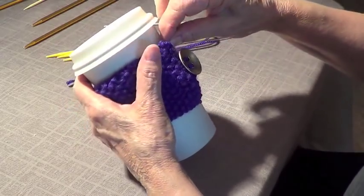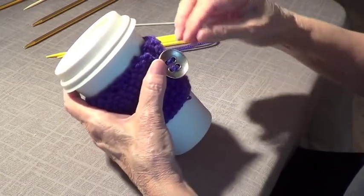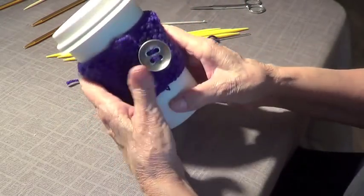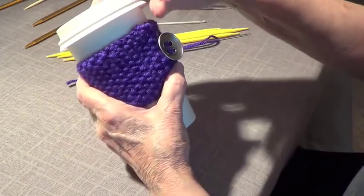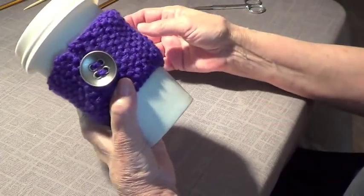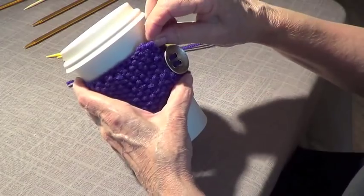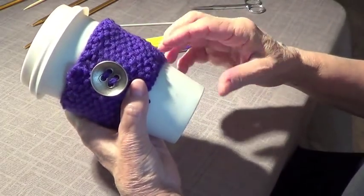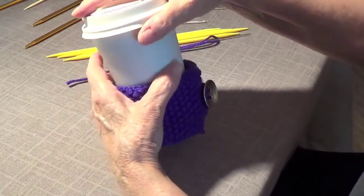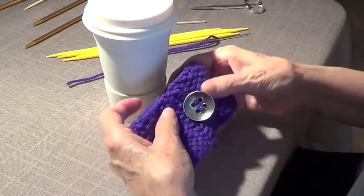You have a cozy with a button! They sell these mugs at different places — the classic ones are the Starbucks ones, but I've seen them at other grocery stores like Walmart, in the coffee aisle. You can also paint the mug with paint or Sharpies, and personalize it along with your knitted sleeve. Super cute!